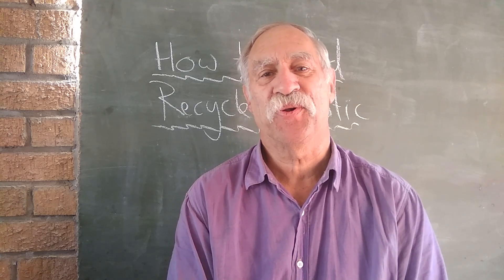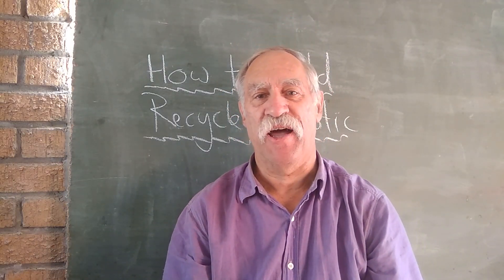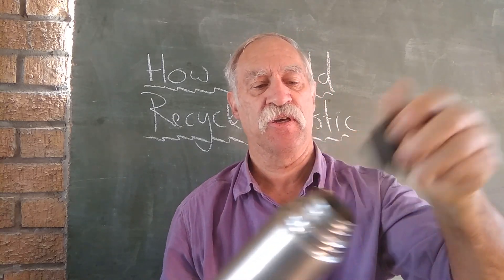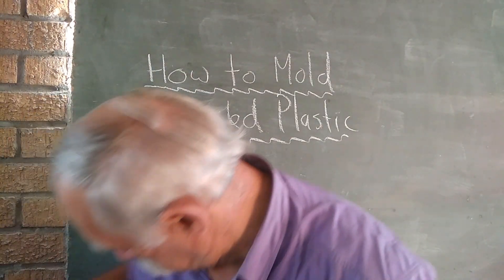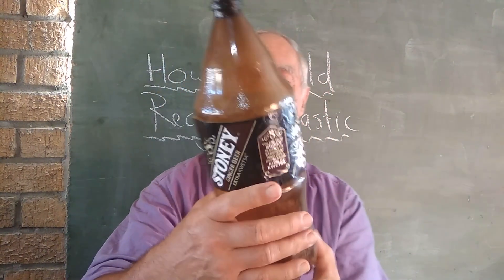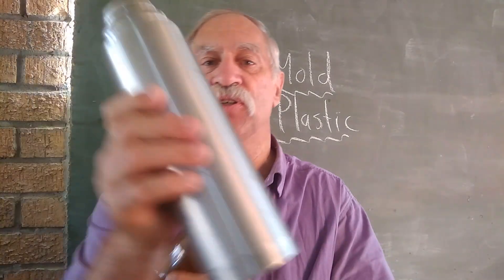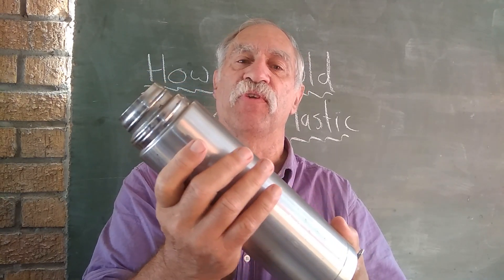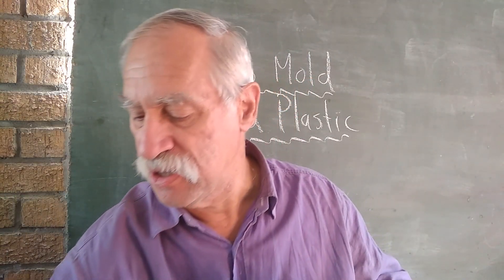Hello, I'm continuing my quest to recycle plastic. I have a thermos flask that does not work because it's lost its vacuum. My idea is to take this stony ginger beer bottle - it's plastic and a good insulator. You can tell this flask has lost its vacuum because your drink goes cold very quickly and the outside feels hot. So if we can provide an insulating layer around it,